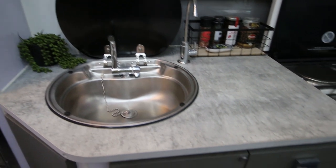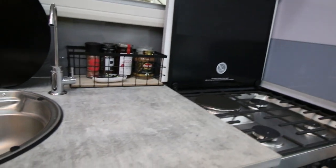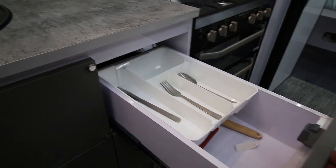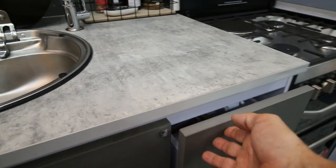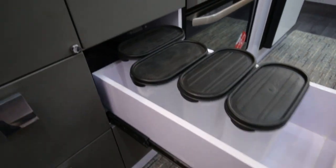Under the sink area we have drawers — five drawers in total for cutlery and other cooking utensils. These are soft-closing drawers. To the left of the drawers is a storage area, probably for kitchen utensils.